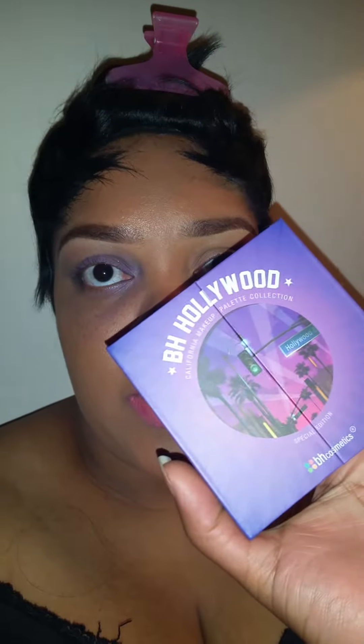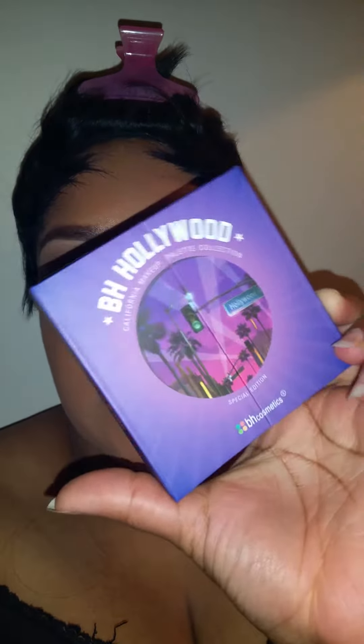So guys, I tried to create a look for you using this VH Hollywood palette, and all I have to say is: fail.